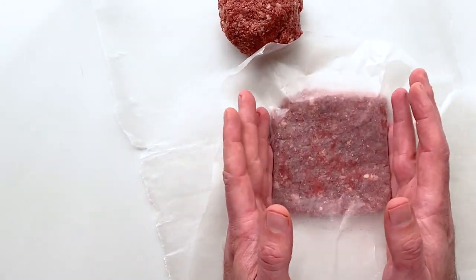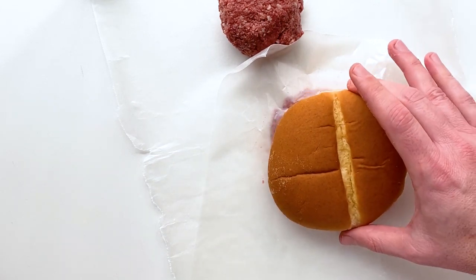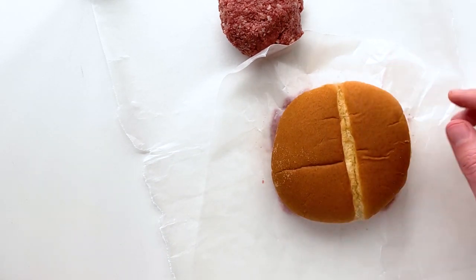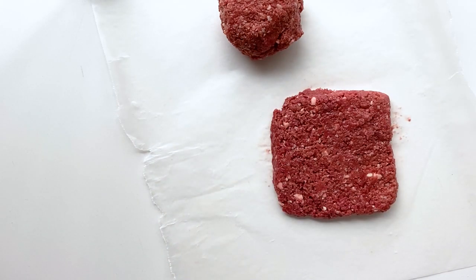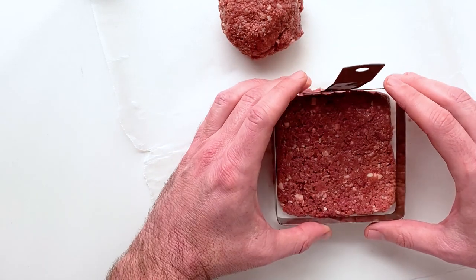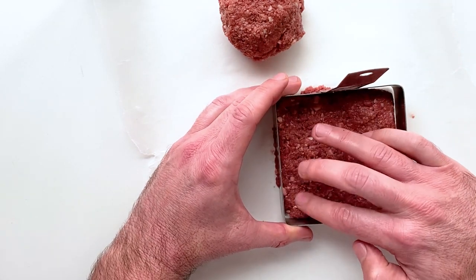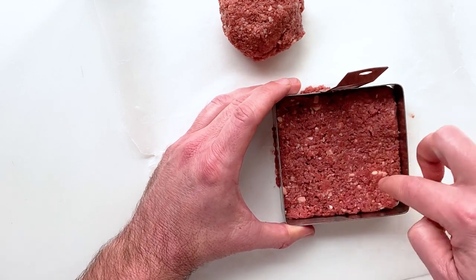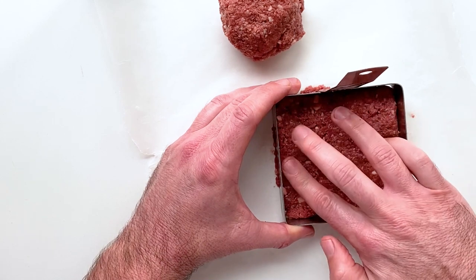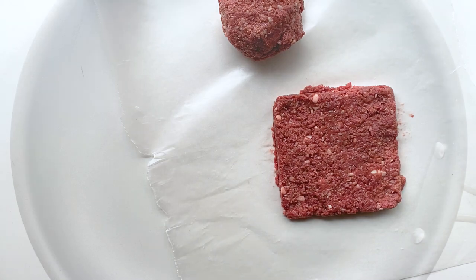The wax paper is also going to help you shape it into the iconic square patty. You might also want to take a bun and just make sure you've got a good bun-to-burger ratio. If you have access to a square mold — I got mine at a cooking supply store — you can press it down and make sure you've got a perfect square. This is something I do because I'm slightly neurotic when it comes to these sorts of things.